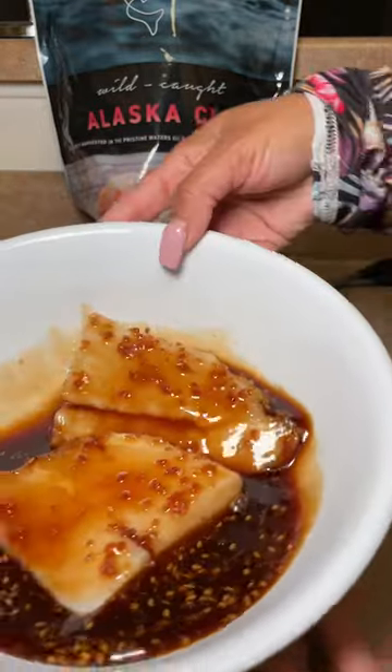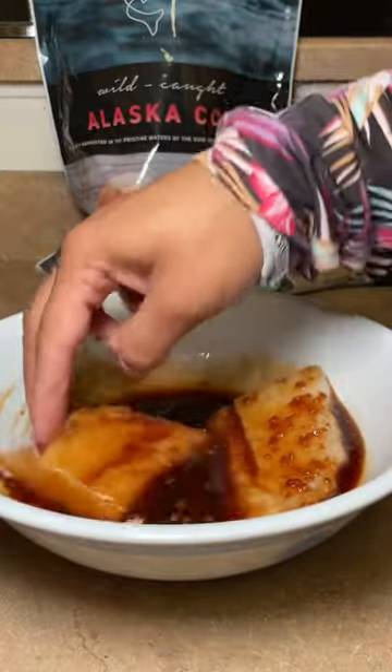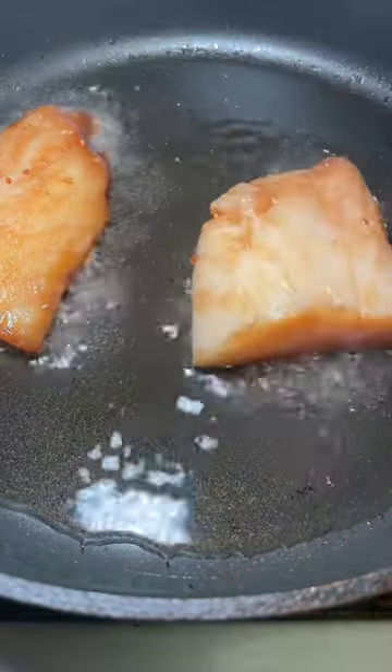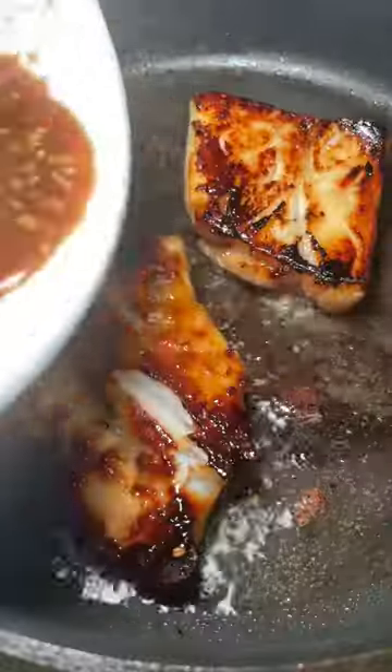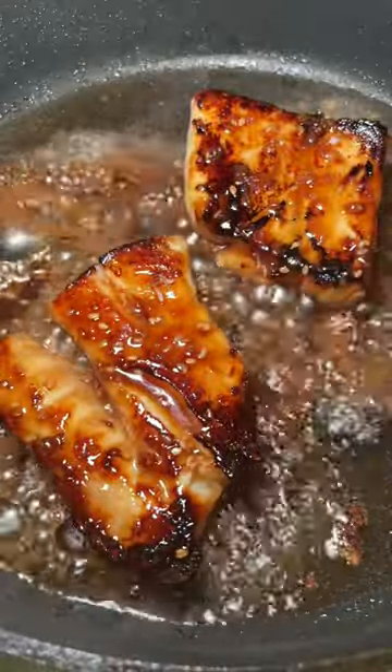I like to put plastic over that and let it marinate in the fridge for a few hours, so it soaks up all that juice, the marinade and those flavorings. Once I'm done with the marinade, I'm going to dry the fish off completely. It's so essential if you want to get that crust on your fish — dry it off completely, fry it up, and there you have it.